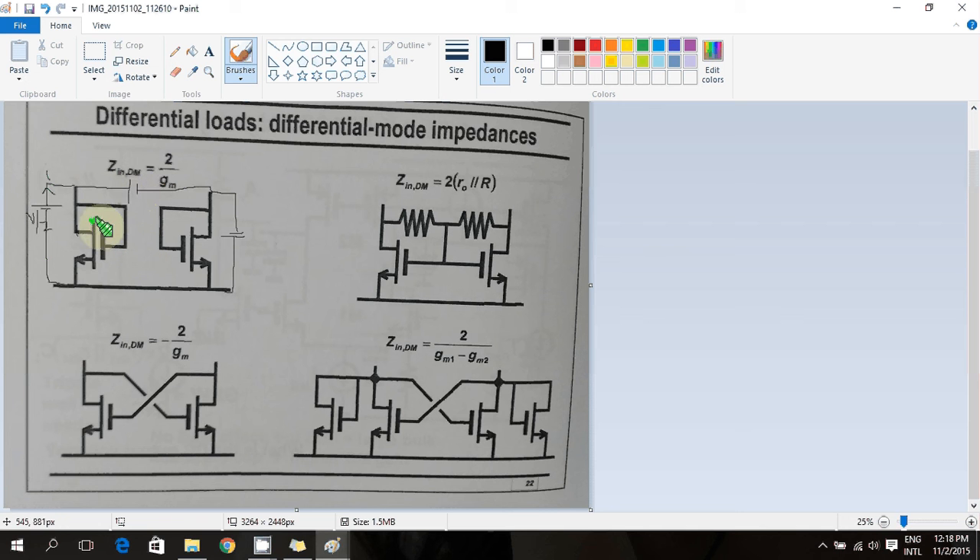The current flows like this and comes out like this. I is simply equal to GM times Vtest/2, so I/V equals GM/2, or in terms of resistance, it is 2/GM. That's the differential resistance of this circuit. This is a very small number, and hence the gain will be very low if you just connect this diode-connected differential load to your differential amplifier.